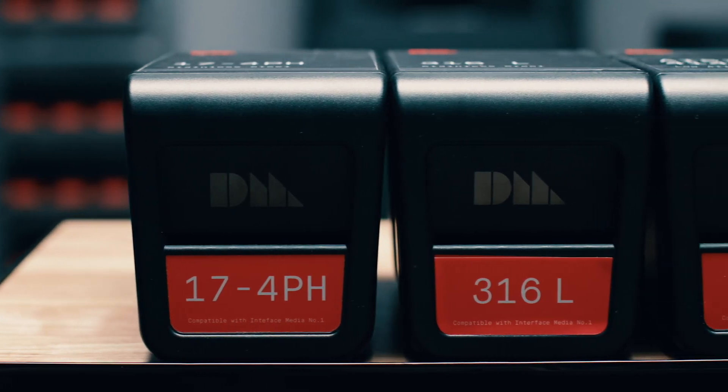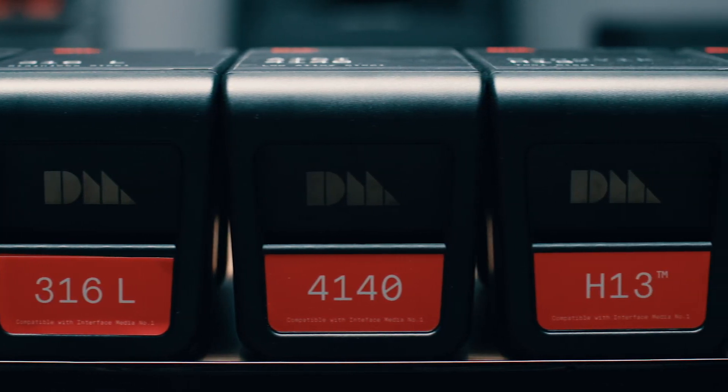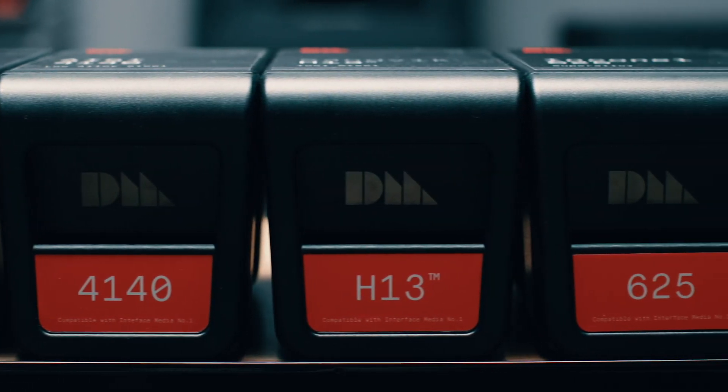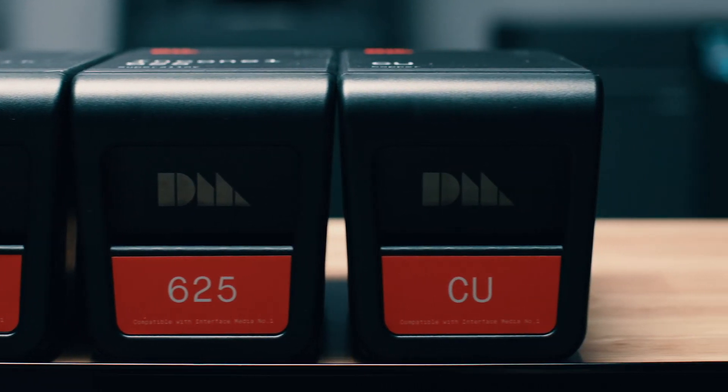The Studio System is capable of printing a wide variety of alloys, including 17-4 PH, Alloy 625, copper, H13 tool steel, and many other alloys our materials team is working on for future release. I encourage you to watch the follow-up videos that will dive deeper into the functions of the software, the printer, the debinder, and the furnace. In the meantime, be sure to head over to desktopmetal.com for more information.